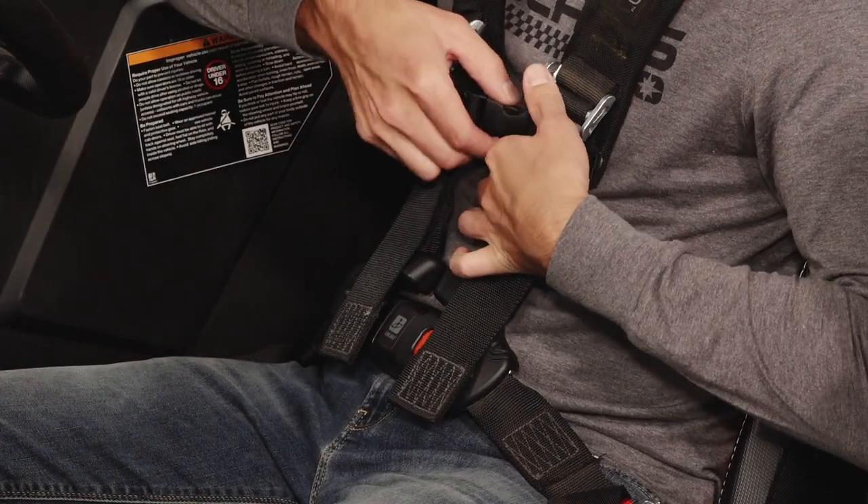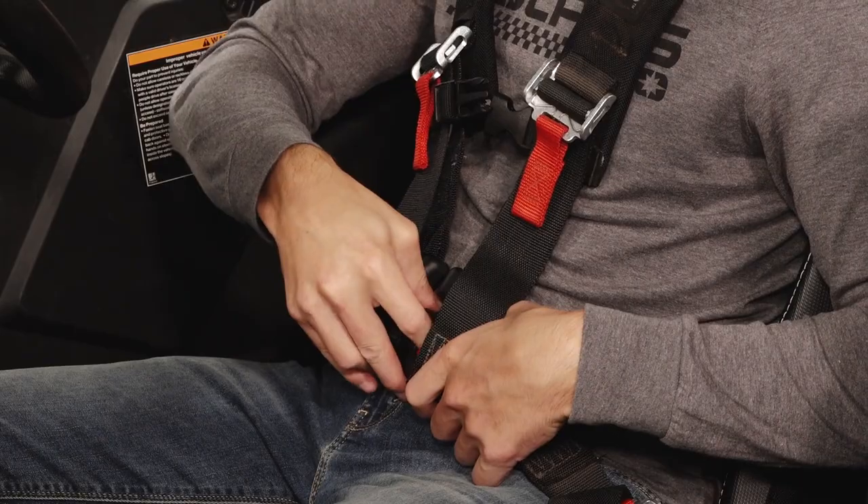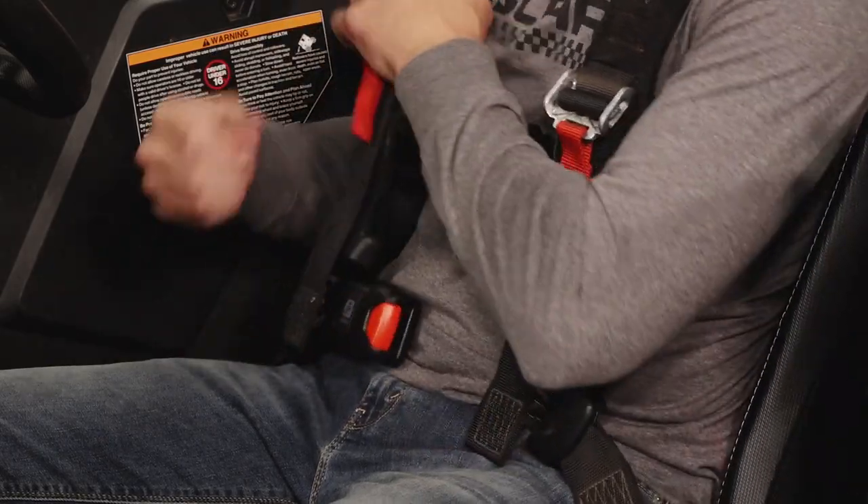To release the harness, unlatch the chest clip. Then depress the button on the buckle to eject the tongue and release the straps from your shoulders.